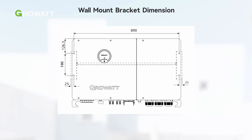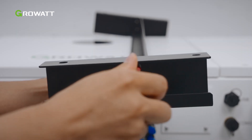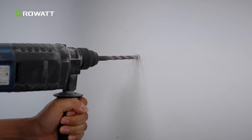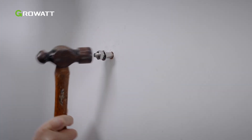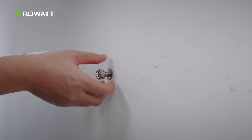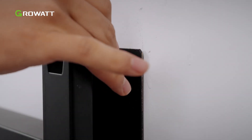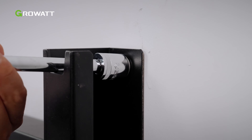We need to install the wall mount bracket before installing the inverter. First, assemble the wall mount bracket. Use the wall mount bracket as a template to determine the location of the holes on the wall. Then drill holes into the wall with an impact drill and insert the expansion bolts. Hammer them into the wall and tighten the expansion screws to secure them. Hang the wall mount bracket on the expansion screws and tighten the bolts to attach it onto the wall. Ensure the bracket has been firmly installed before mounting the inverter.